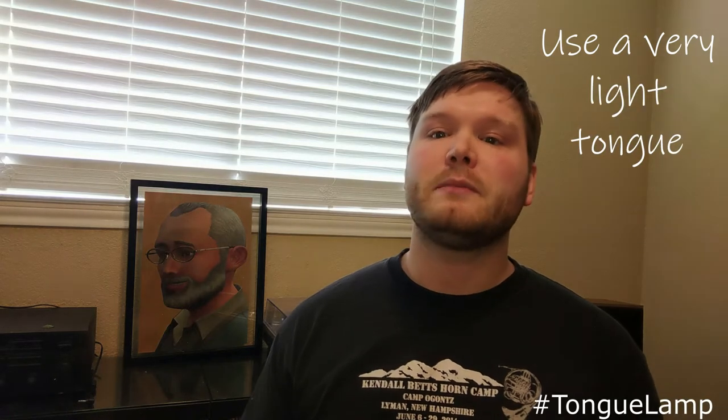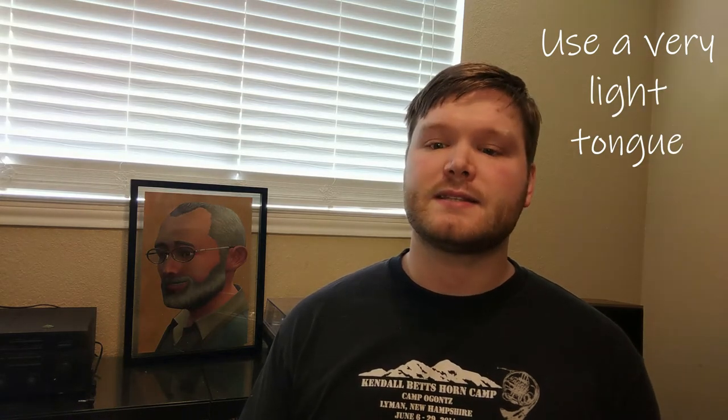Welcome back! The second rule of double-tonguing is: use a very light tongue. The tongue will be moving quickly, and the less we have it seize up, the easier it will be. Let's try the same exercise from before, but this time on the horn. Move the tongue as little as necessary between the syllables, and again, keep the air as low and full as possible.